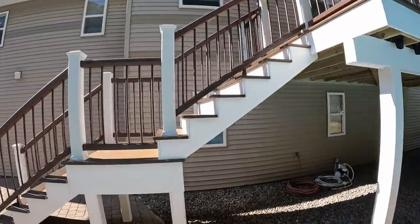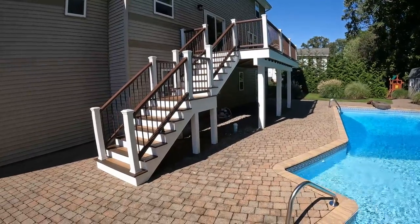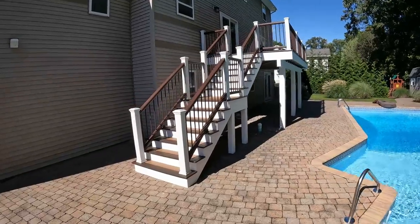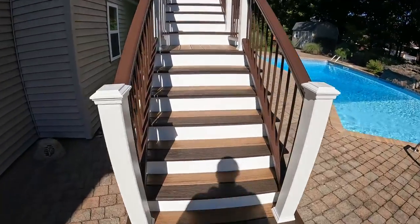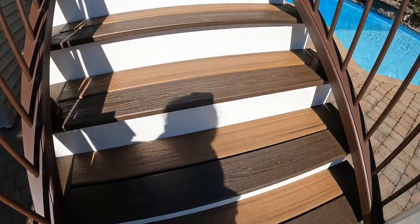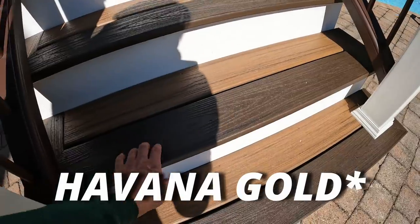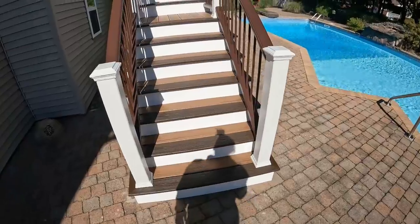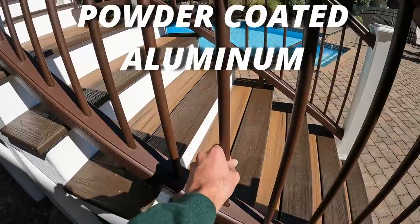We have a couple little things to finish up, nothing crazy. Just some plugs on the PVC, we got to get a gutter on here, but I wanted to make a video going over this deck because it came out really really nice. We used two different colors of Trex to give it a little bit of a nicer design — this lighter color which is spiced rum and this darker color which is Havana gold I believe. It went with brown Trex railings with these brown metal spindles.